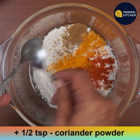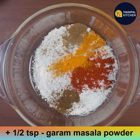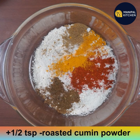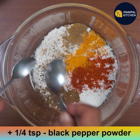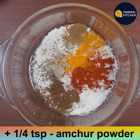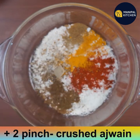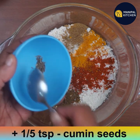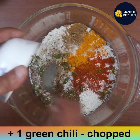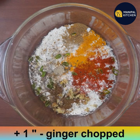Then add half teaspoon coriander powder, half teaspoon garam masala powder, half teaspoon roasted cumin powder, one-fourth teaspoon coarsely ground black pepper, one-fourth teaspoon amchur powder, 2 pinches of crushed ajwain seeds, and one-fifth teaspoon cumin seeds.